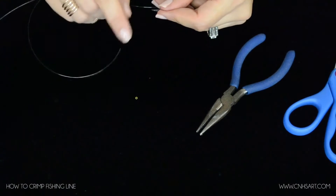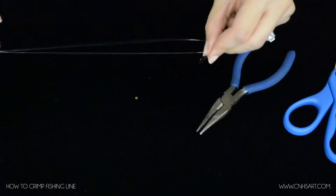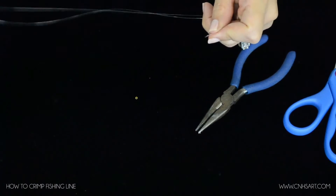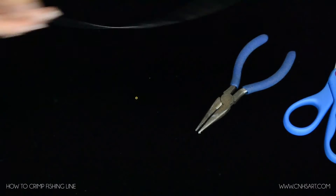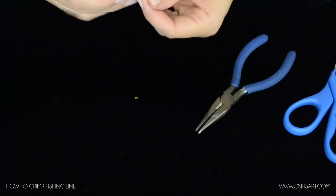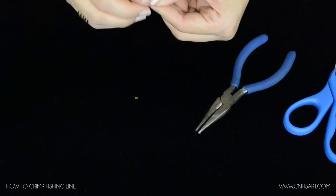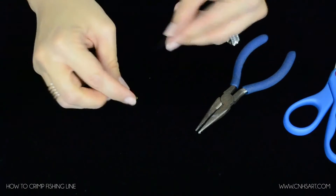If I wanted to crimp this one piece of fishing line into two strands, I can use this crimp bead. If I want to just crimp it with one loop at the end, same thing — I can use this crimp bead. Let me show you how to do that. It's very simple.